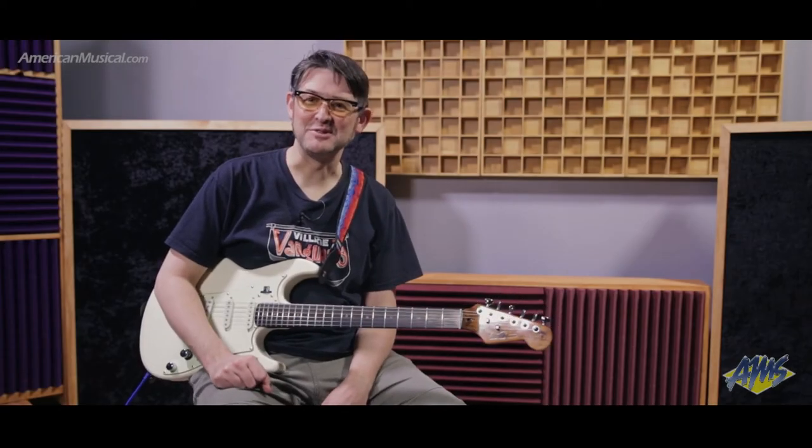Hey guys, what's up? Andrew from American Musical Supply here with the Helix LT from Line 6. In this video, I'm going to be showing you the new performance view that's in the Helix LT, and also show you how the snapshots feature in the Helix software works inside of the performance view to give you real-time visual feedback of what's going on at your feet on the processor.